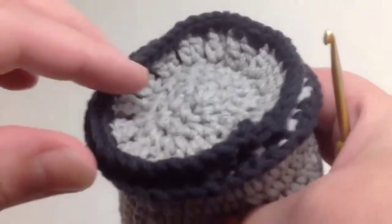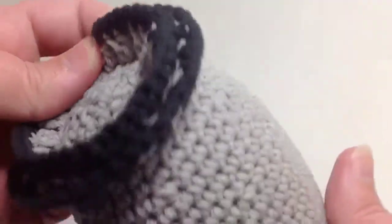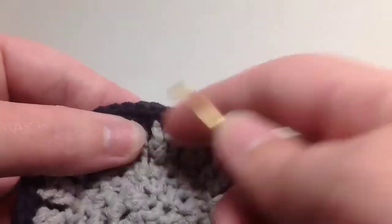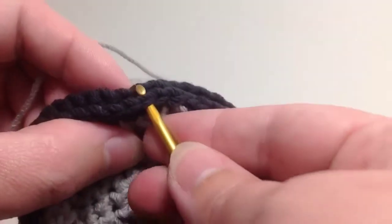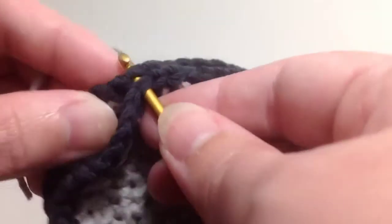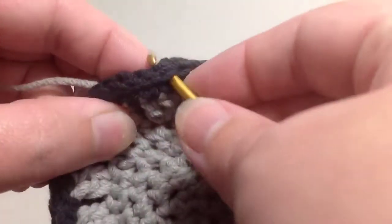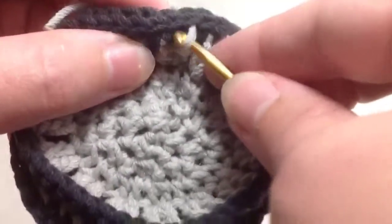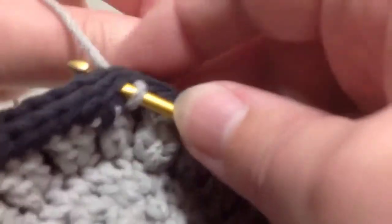Now I have part one and part two of the tail done, and I'm going to go around and join them together just to add a little more structural support. I'm going to use my gray yarn, pick any spot around the round — it doesn't really matter where I start. I'm going to put the hook through the first layer and the second layer on the edge, and pull my yarn through both layers. I'm just going to slip stitch all the way around, going through both layers, so it has the effect of sandwiching them together.